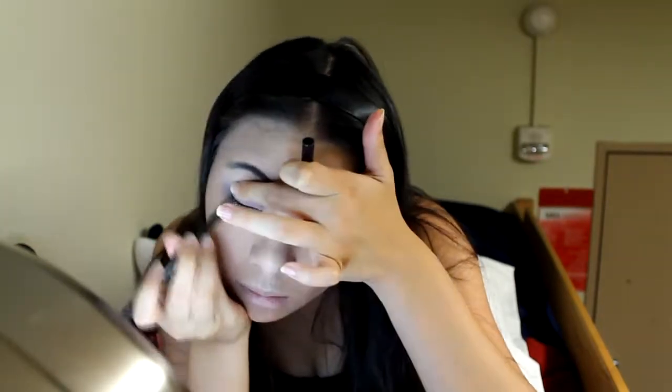I use a shimmery silver eyeshadow to highlight the center of my eyelid and highlight my brow bone as well. After lining my tightline, I use liquid liner to really extend the size of my eyes.